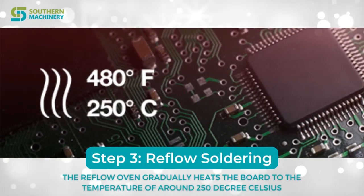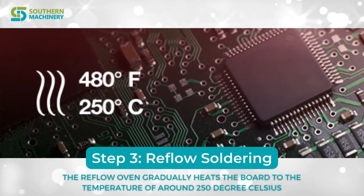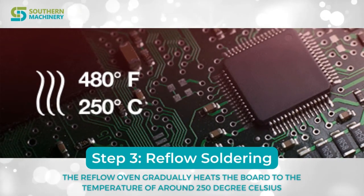Step 3: Reflow Soldering. The reflow oven gradually heats the board to a temperature of around 250 degrees Celsius.